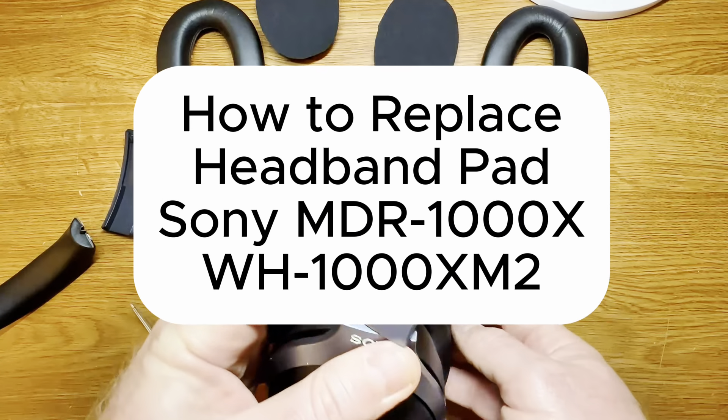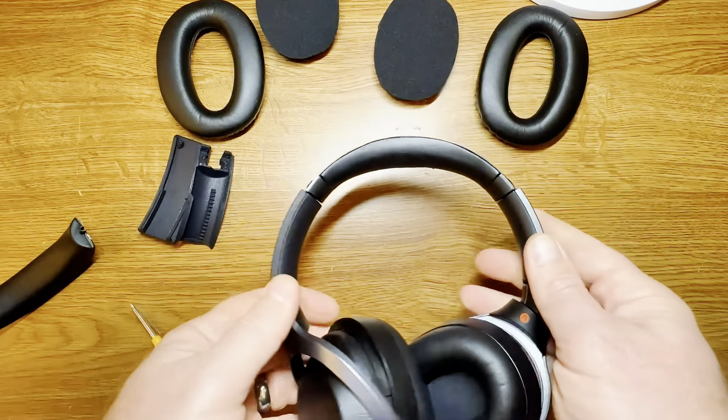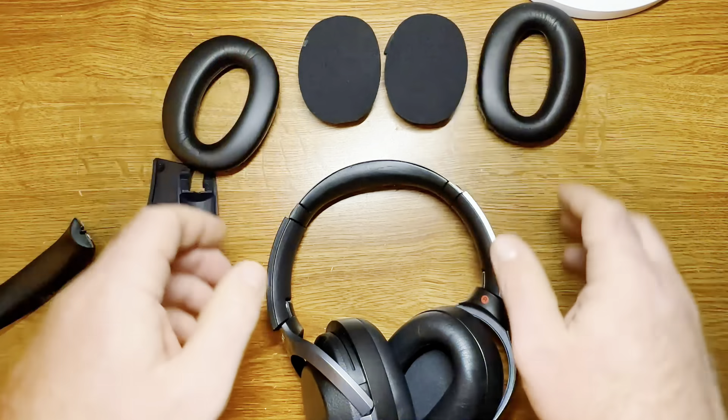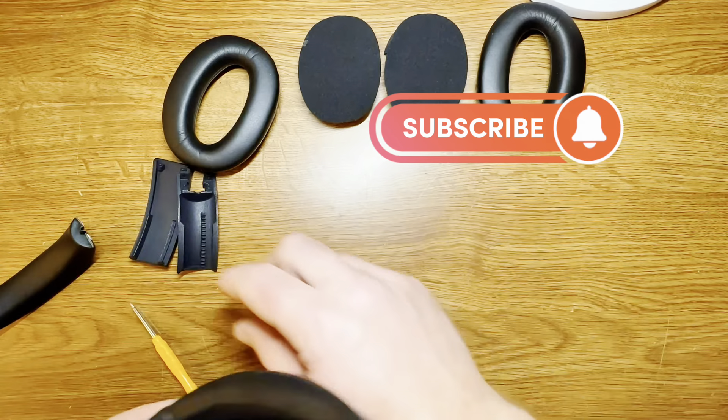Jonathan here with Central Sound. I am going to show you how to replace your headband pad on your Sony WH-1000XM2 and also the MDR-1000X. Please consider liking and subscribing if you find this video helpful.